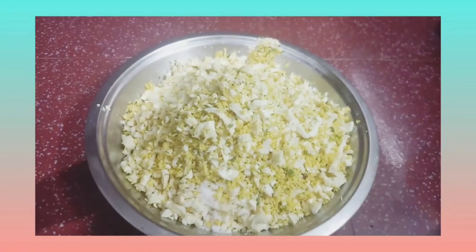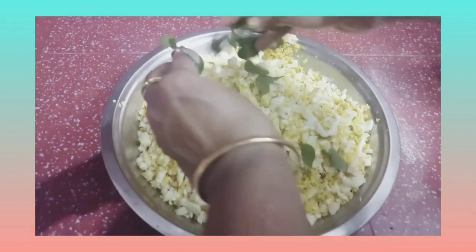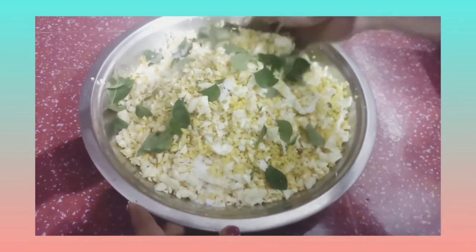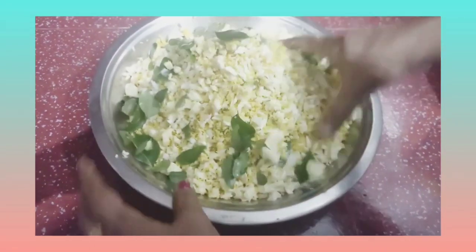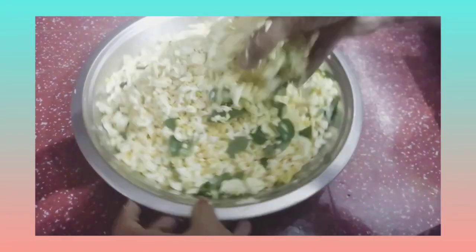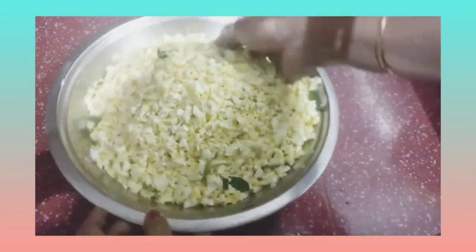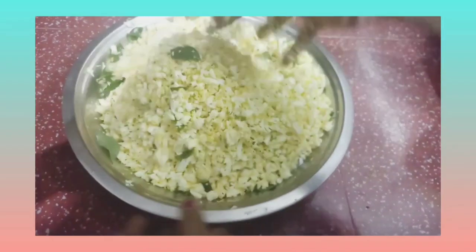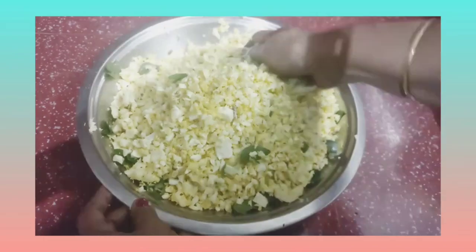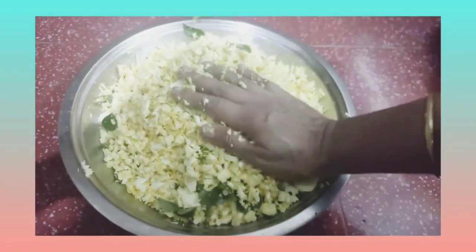We will add a little bit of the mix and add it down a little. After that, we can add some more heat. This is the way we need to add the heat.